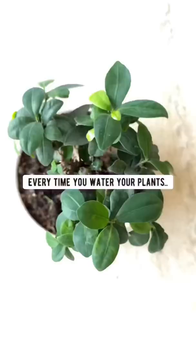Plants need phosphorus to develop good root systems, and sulfur helps your plants grow leaves with a vibrant green color.